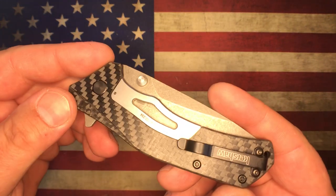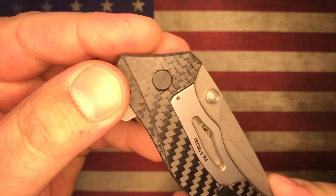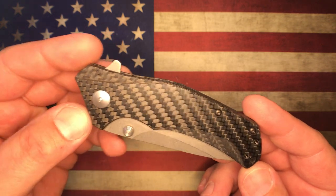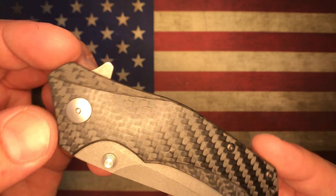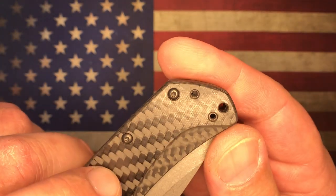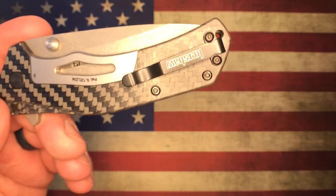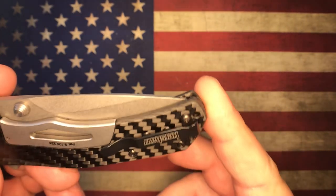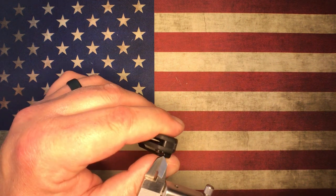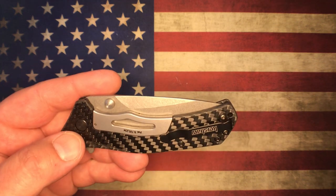You do have the subframe lock here, and you can see it's fit very nicely to the carbon fiber. The pivot on this side sits flush — you have that hexagon shape which works well as a captured pivot. On the show side, you've got T8 hardware on the pivot, and the two body screws are black and both T6. The pocket clip is reversible and you do have a lanyard hole in the back as well. It's quite small — just under an eighth of an inch in diameter — so you're not fitting 550 paracord through there.